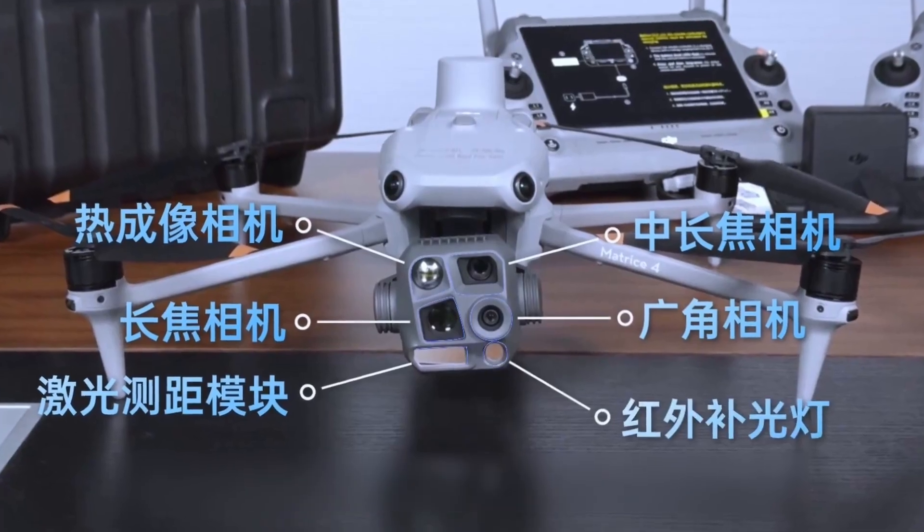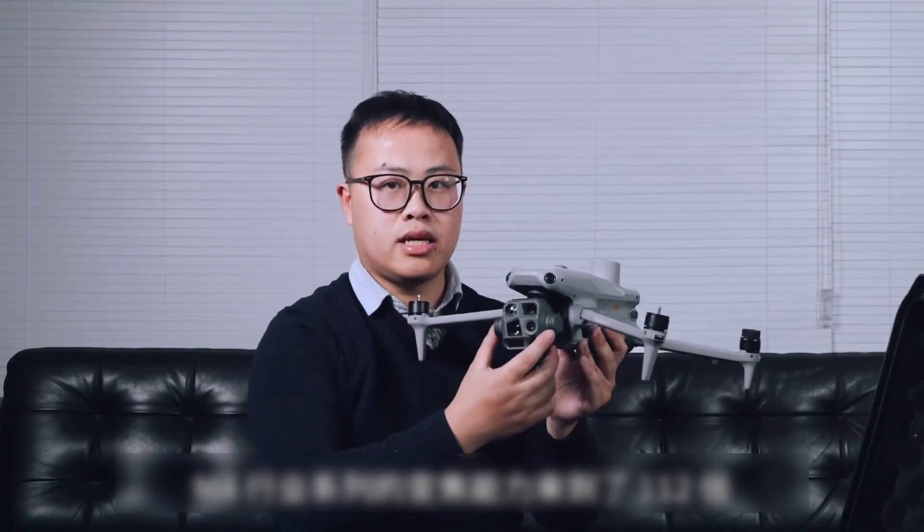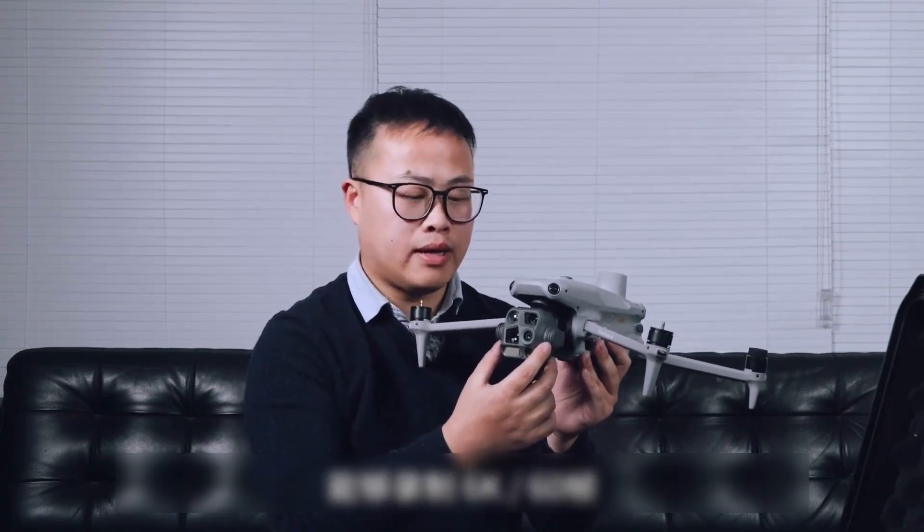Compared to the fixed 6x zoom of the M3 industry series, the zoom capability of the M4 industry series has reached 11x. In terms of video recording, it can record 6K 60fps and 4K 120fps high-definition video.